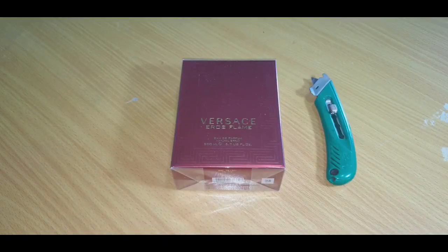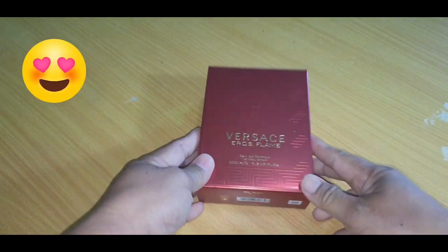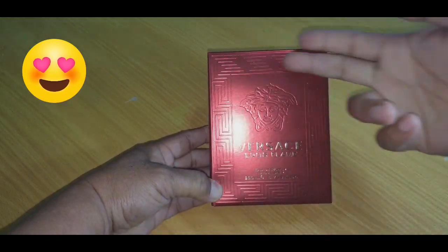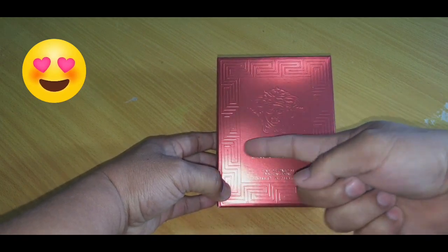Today's video we are reviewing the House of Versace new release of 2018 — this is Versace Eros Flame. But first up we will see how they present their presentation. This is your box. The Versace house is fascinated with Greek mythology, hieroglyphics, and the Medusa logo — Versace Eros Flame.